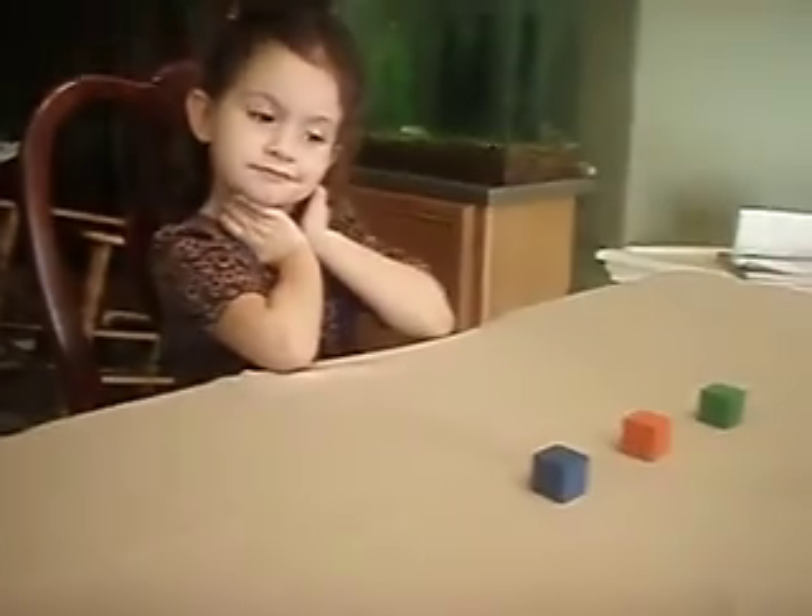Okay, you ready? Five blocks. I want you to place the blocks so that the blue block is higher than the orange block.